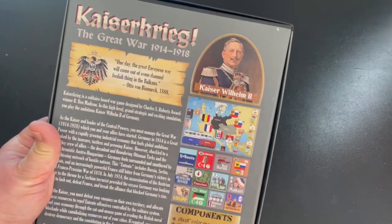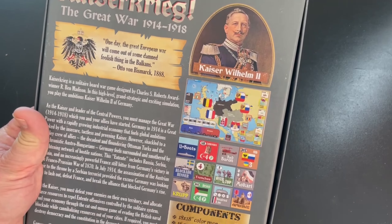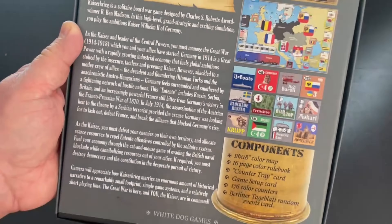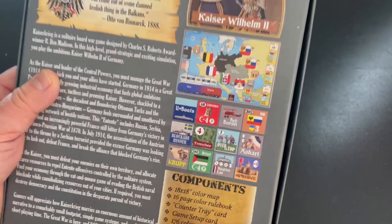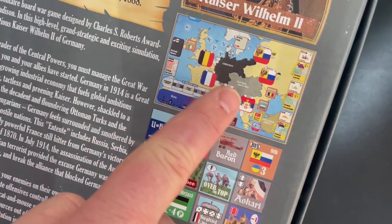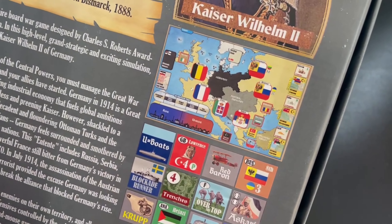Let's go ahead and turn the back of the box over. There's some great art there — you've got the Kaiser up at the top. This game is a little bit different. You'll notice here's the map, and it looks different than a lot of States of Siege series games — we'll show you when we open the box.